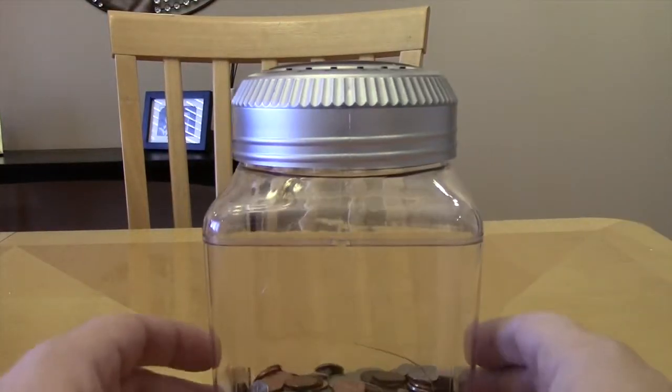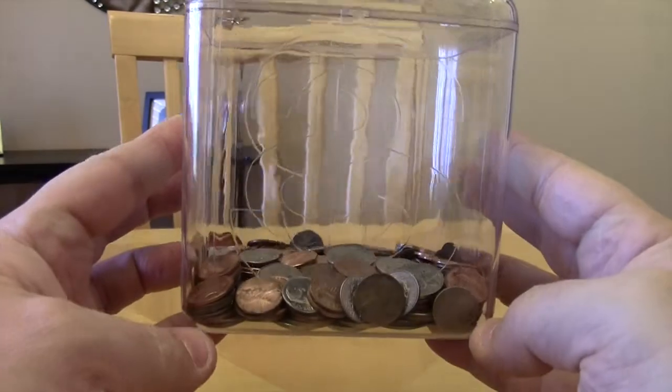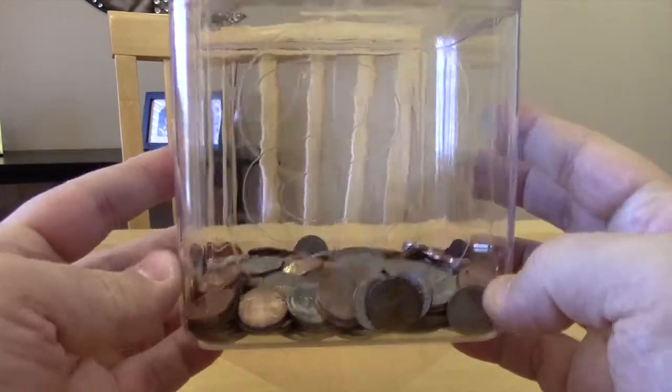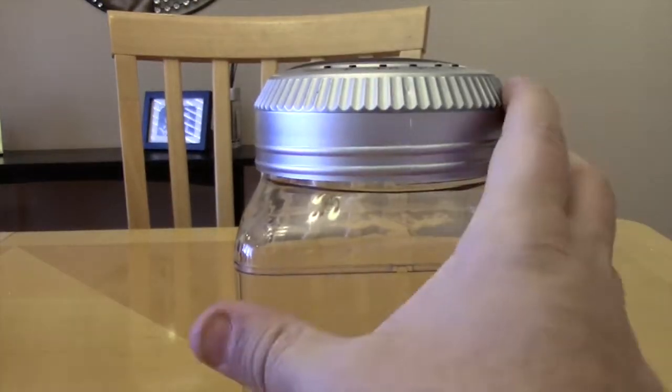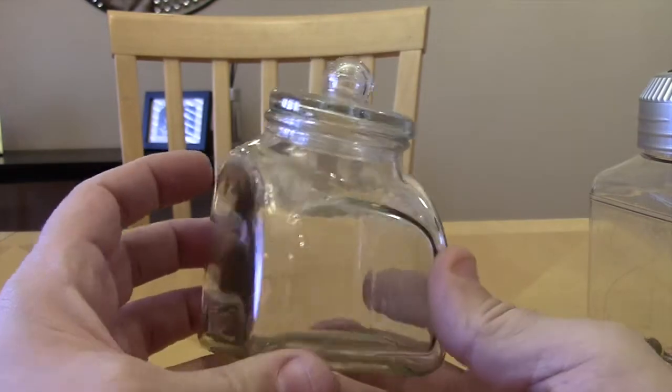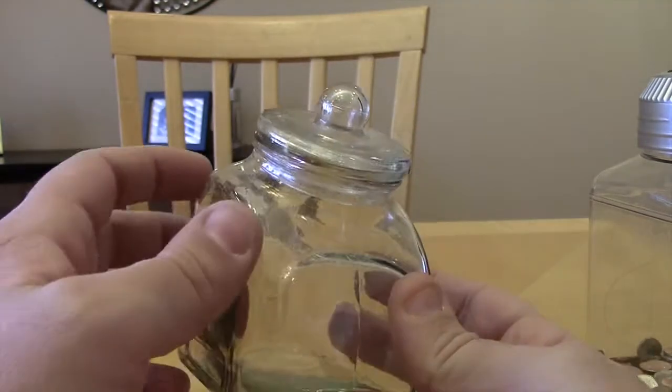Here's the actual item. As you can see, I have some stuff in here — I've got about 30-something dollars in here right now. This is what I actually used to keep my coins in before I would cash them in. Not very big, just a few bucks here, a few bucks there.